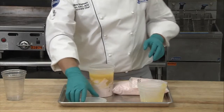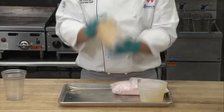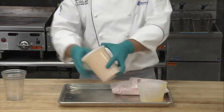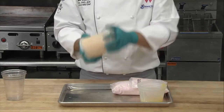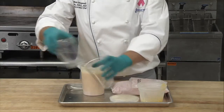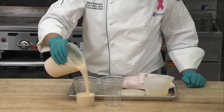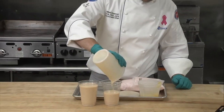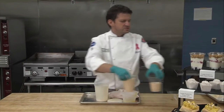Then we've got applesauce — the reason you add applesauce is to get a little bit of that texture you would get if you were making a real blended smoothie. Then just shake it in the container like this; if you were making a big batch, using a whisk would be easier. Make sure you get all of the yogurt mixed in, and then all you have to do is pour it into disposable cups if you're serving them as to-go items.